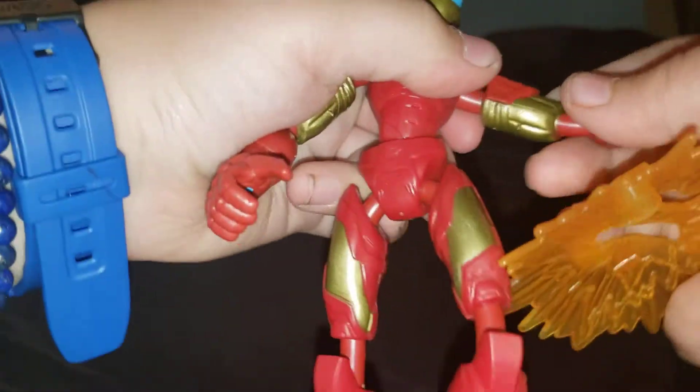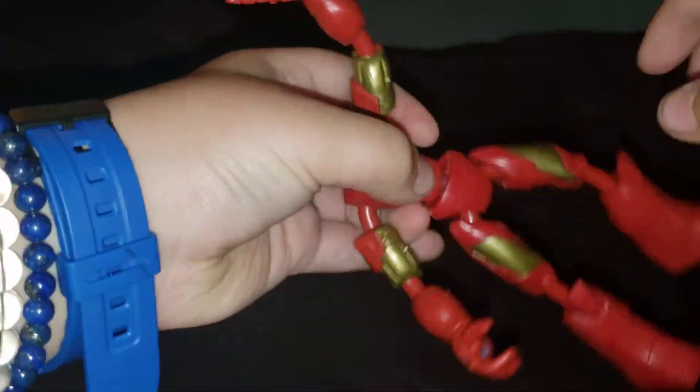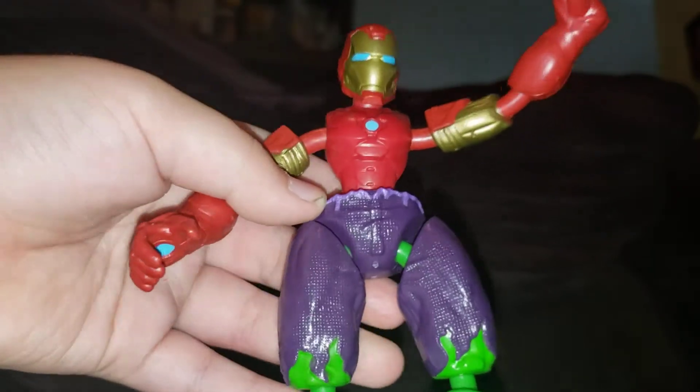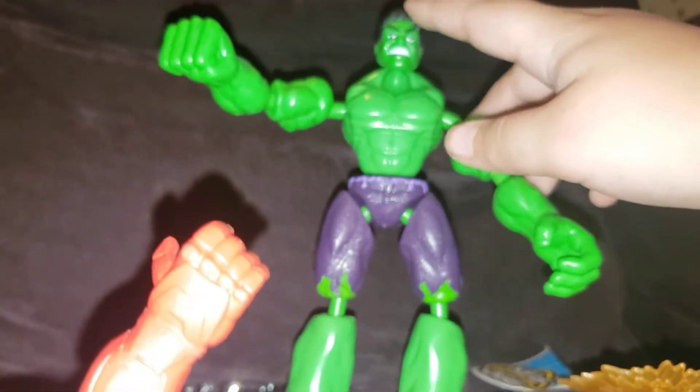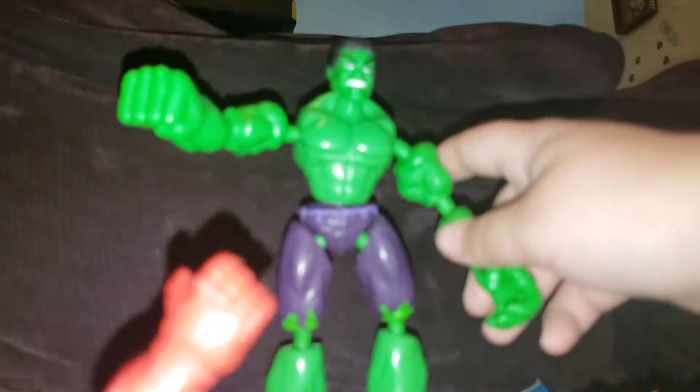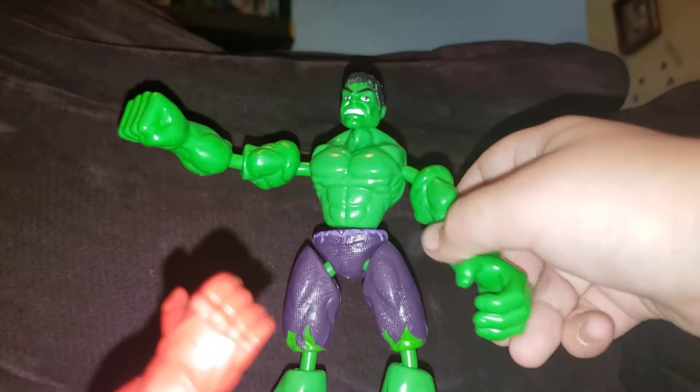Let's compare it to the Iron Man action figure. They all have good articulation — very good articulation. And look, you can pop that off, pop that one off, and then we could even do this. Like, the Hulk's got some great range. You could pop this off, hold on, and then put it back on like this. Focus on Hulk. Pretty cool Hulk action figure for the first one. Good articulation.